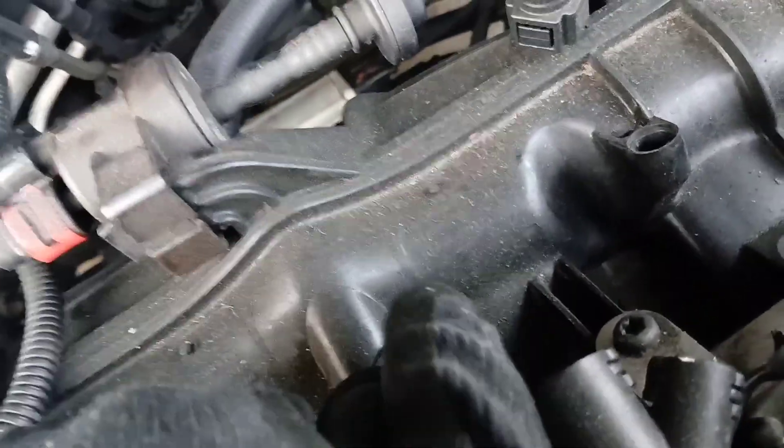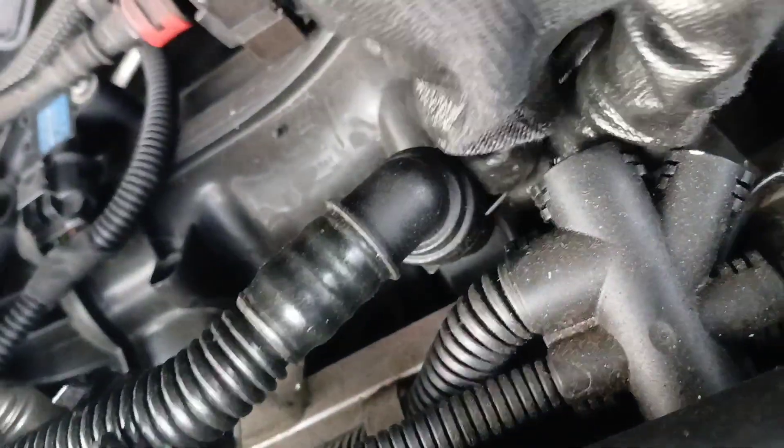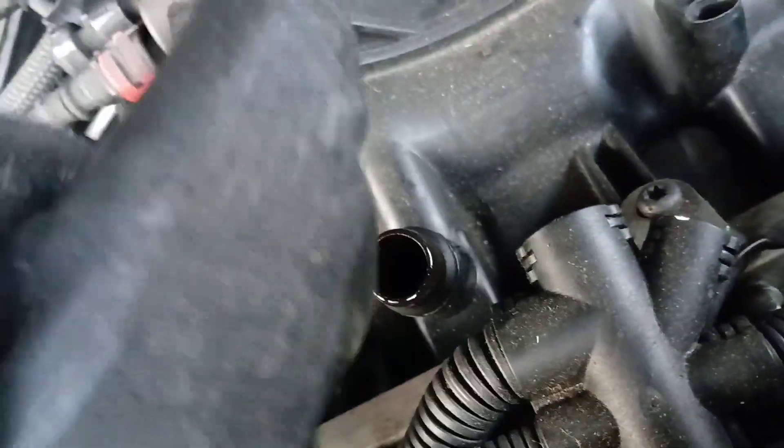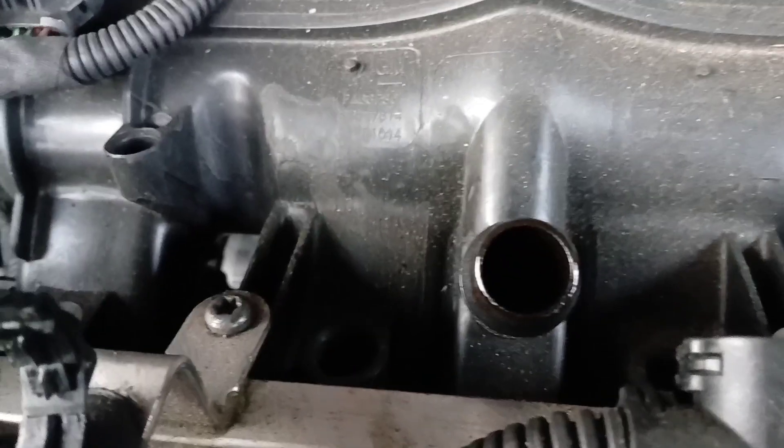The only thing holding it in is this clip, so you pull that clip out like this — it was all the way in. Once you pull that clip out, you're able to twist and pull until the piece comes up. I pulled the clip all the way out just to be sure and it came right up.